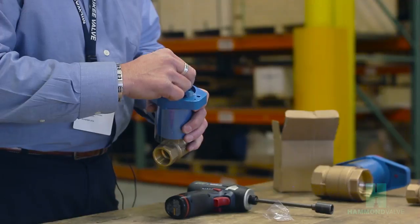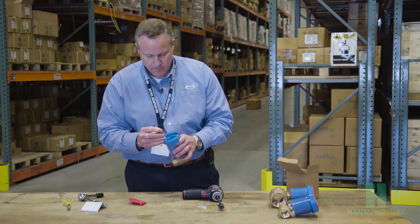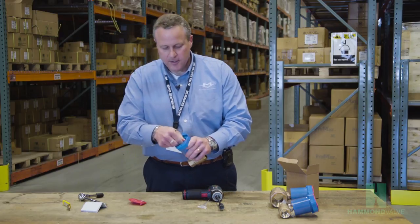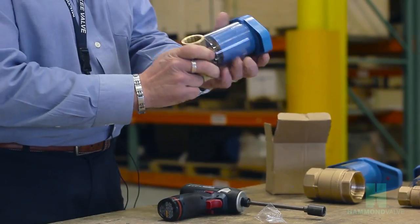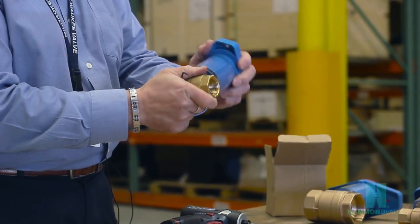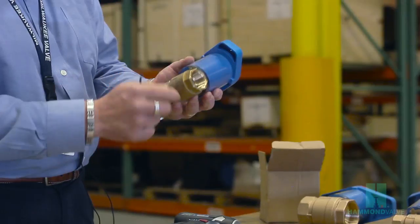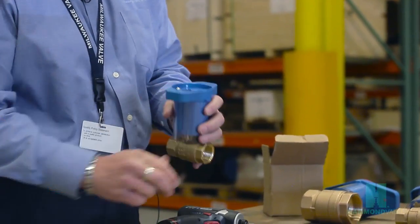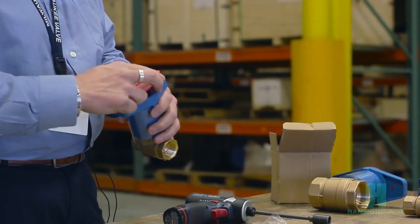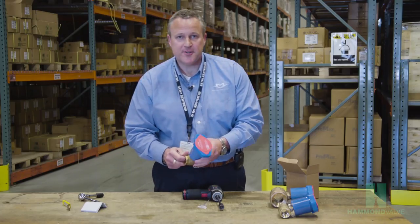You can then replace the allen screws. The inner sleeve can be rotated to any position so the valve will only turn as far as desired. The memory stop button on the bottom keeps the valve from going fully closed.